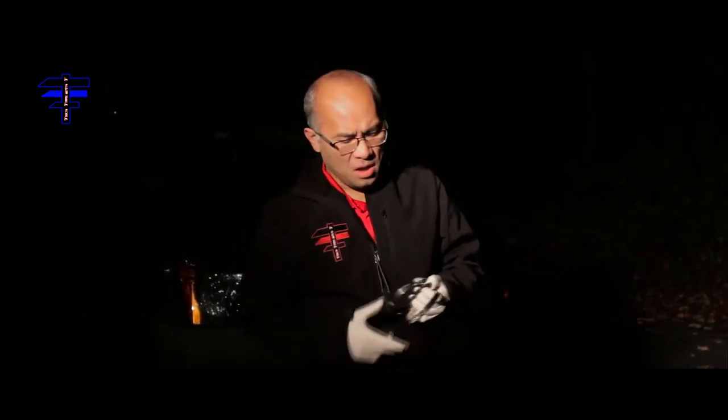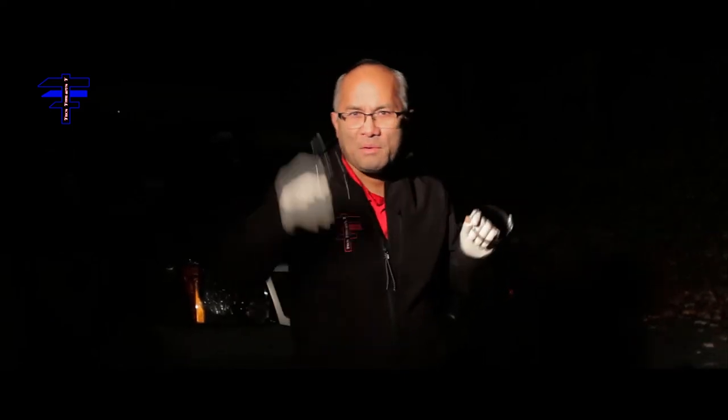Hey guys, welcome back to Tech Time with Tea. Today I have a 2011 Nissan Xterra and the heat shield is roaring, so we're gonna do a quick fix. We got some adjustable clamps — we just tie it up, probably one in the back, one in the front, and one in the middle, and the roaring's gonna be gone.